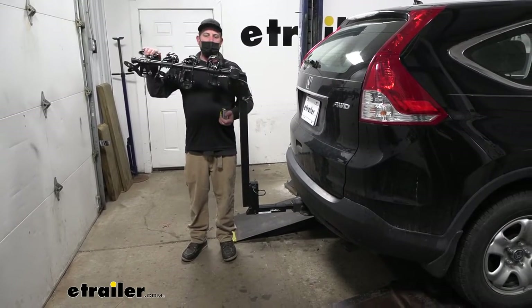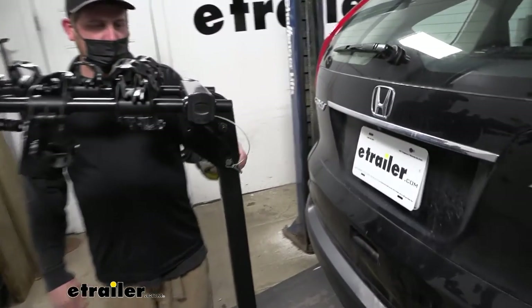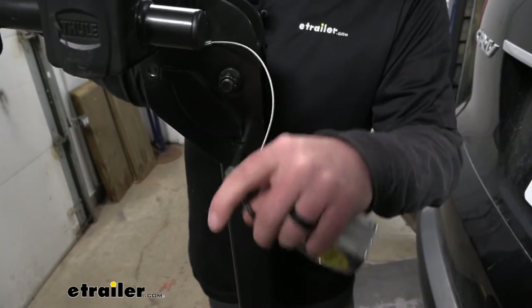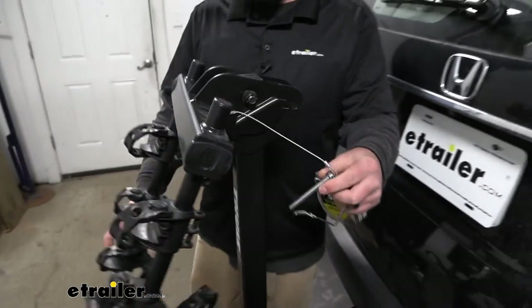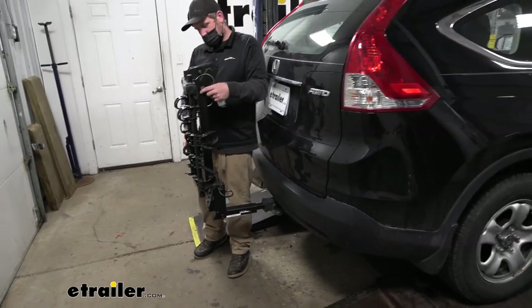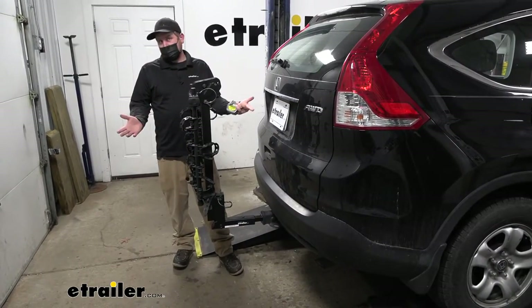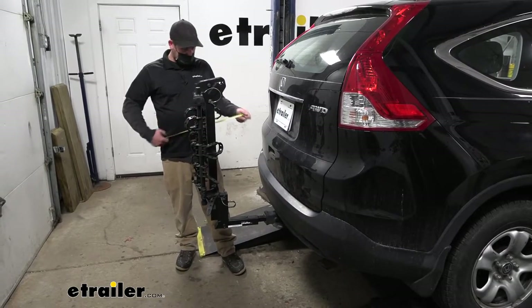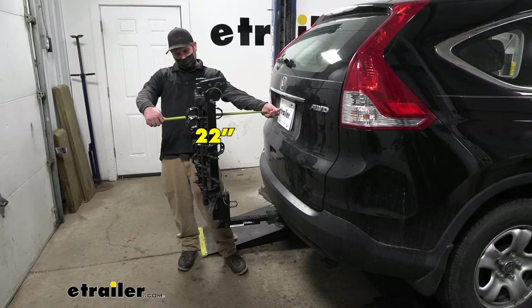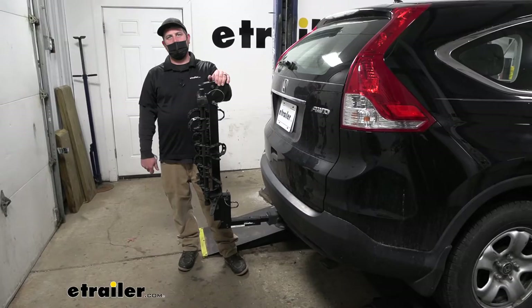When you're not using the rack, the arms do fold down and it becomes a lot more compact. There's a pin and clip here — pop that out, fold the arms down. If you're going to drive around with it like this, definitely put that pin and clip back in. In this position, it only adds about 22 inches, so you really shouldn't run into any issues.